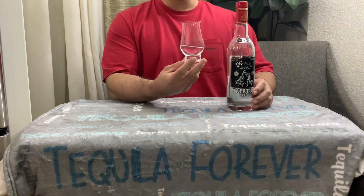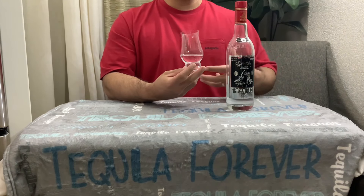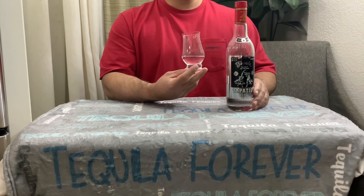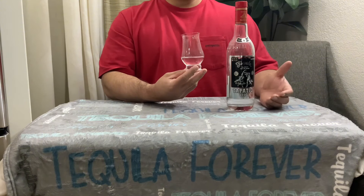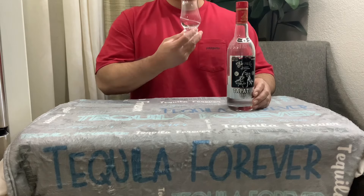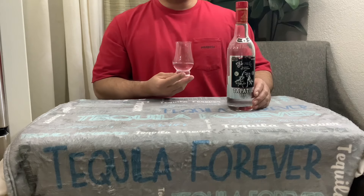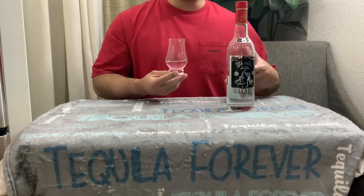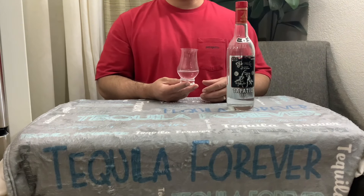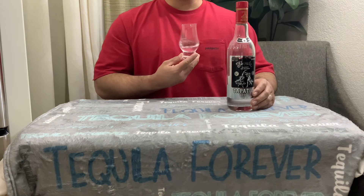Let's go ahead and start with the aromas. I don't really need to air it out, because honestly, even though it is high-proof — 55% or 110 proof — it didn't bother me at all. I think you get very nice aromas in this. I can put my nose right on the glass and I don't get any burn or discomfort.